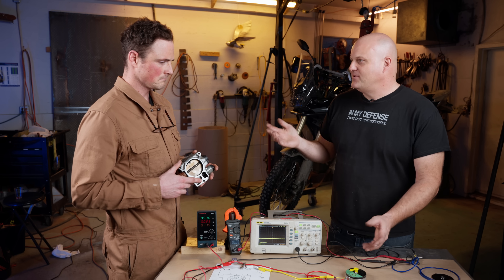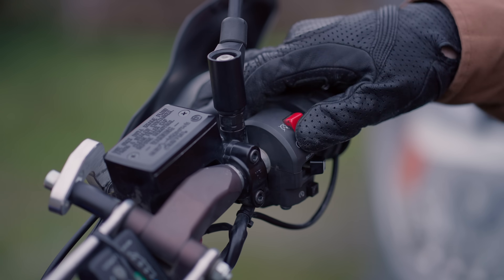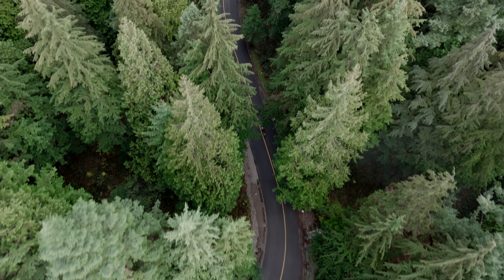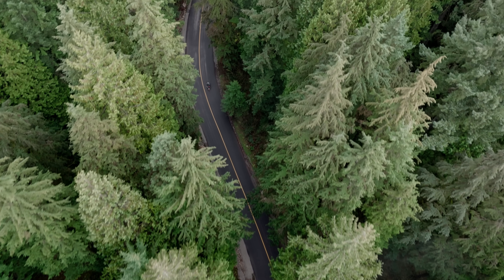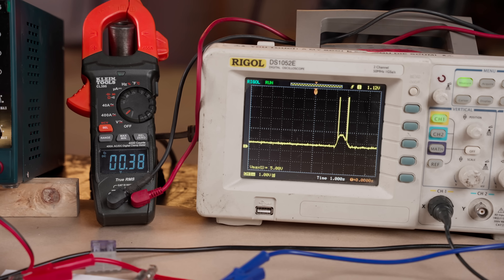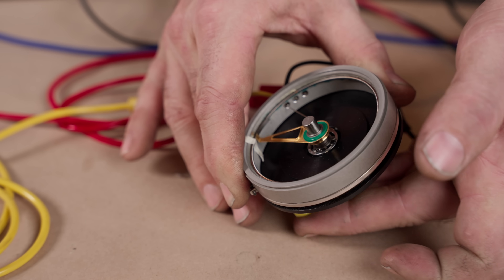Let's talk about the problems you'd have with your throttle. I've been feeling some inconsistency in the low-end throttle response and I can't figure out why — sometimes it feels like it surges out of nowhere. Daniel set up a voltmeter and an oscilloscope and hooked them up to this demo version of a throttle position sensor.